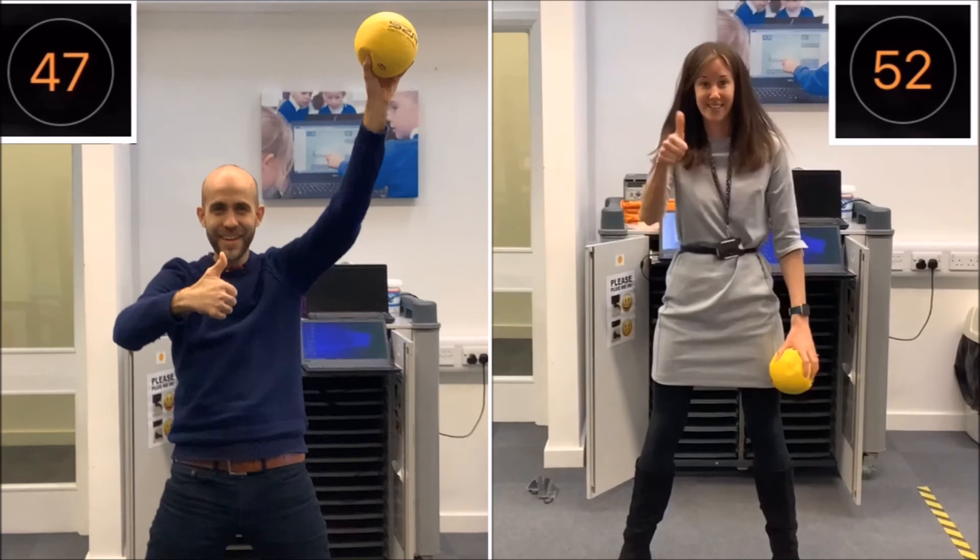A close battle between them both, but Mrs. Paul just squeezing in a few extra rotations to get the score to beat of 52.